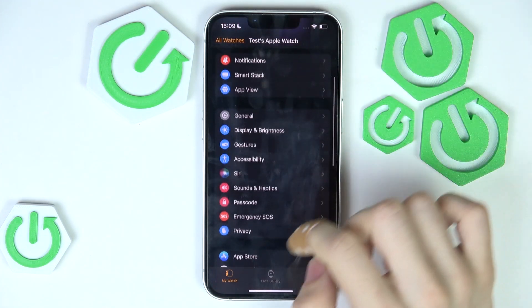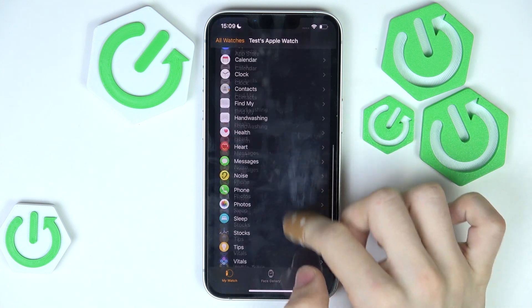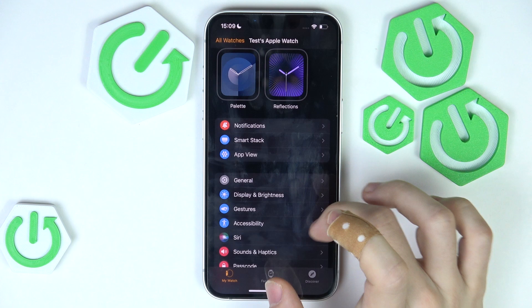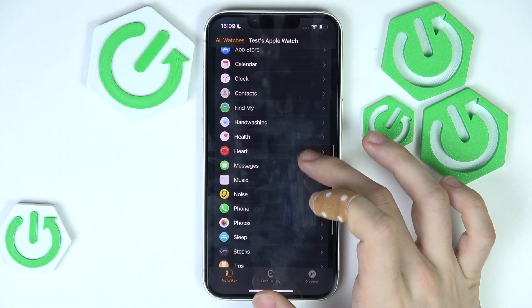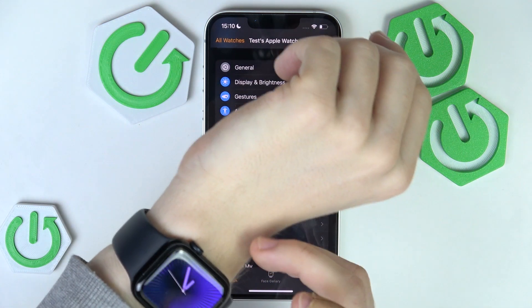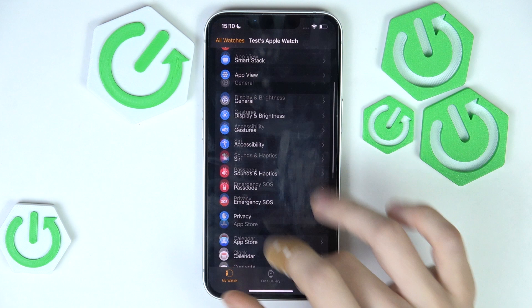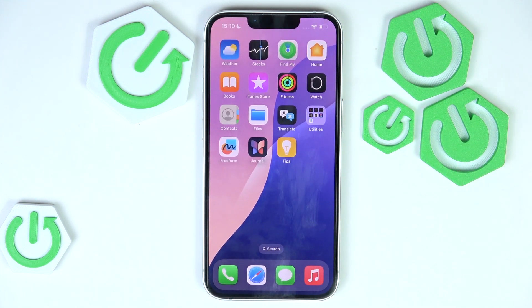I also recommend setting up Apple Pay. If you have Apple Pay set up on your iPhone, you should be able to find the Wallet somewhere in the list and set it up for your Apple Watch, so you can pay with it in stores. And that's all for today — don't forget to like and subscribe. See you next time.